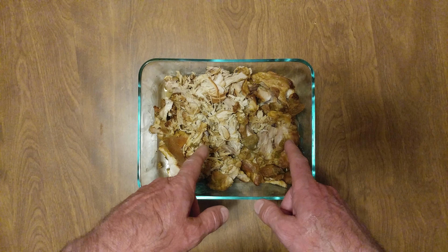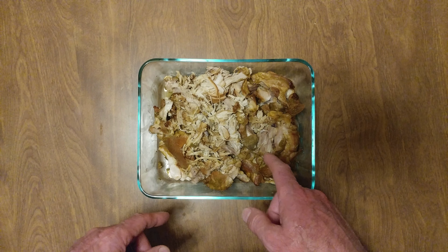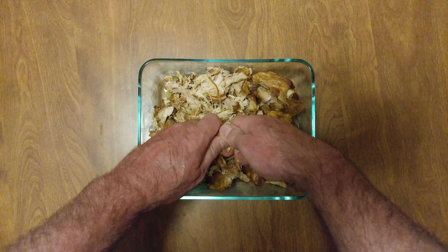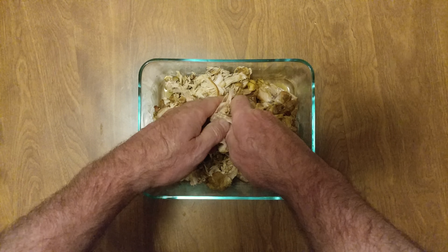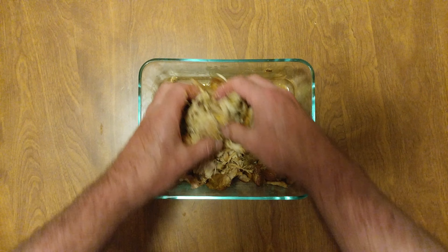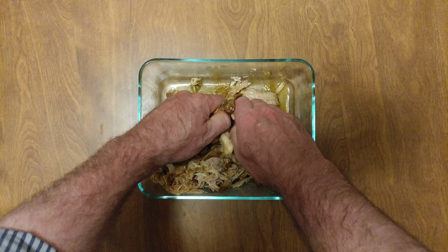Diablo barbecue chicken thigh meat, no skin — got rid of the fat. This is so moist you have no idea. I started shredding it, this is what you call shredding it. Oh man, it is so moist. That juice on the bottom, you want to leave that.